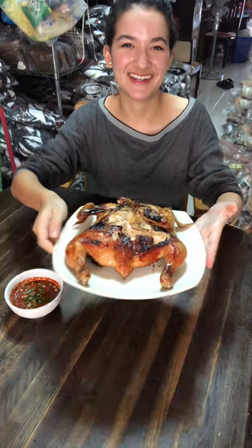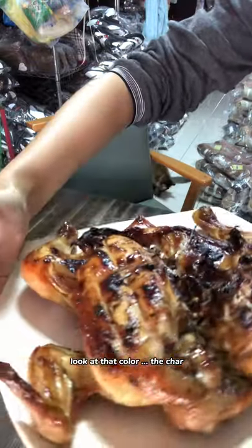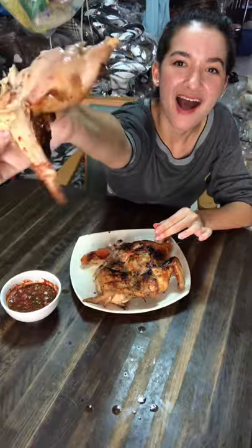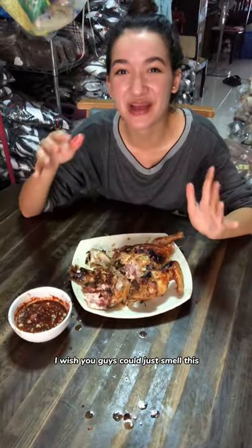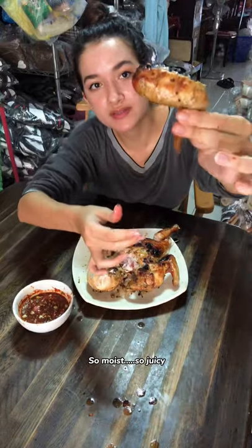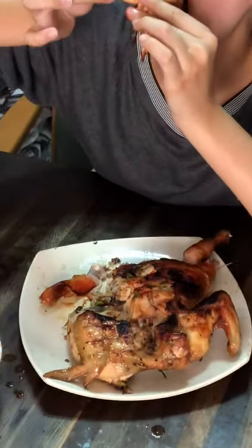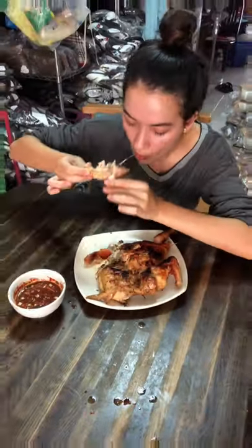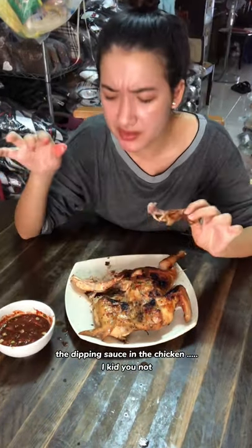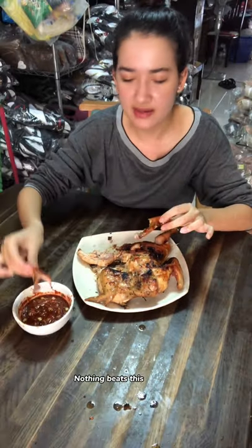Ladies and gentlemen, this is the final product. Look at the color! Guys, look at that chicken — can you see the steam? I wish you guys could just smell this through the screen. It's out of this world, it's so moist, so juicy. That's one good bite. The dipping sauce and the chicken — I kid you not, it's a match made in heaven. You need to try this nam jim jiao; nothing beats this.